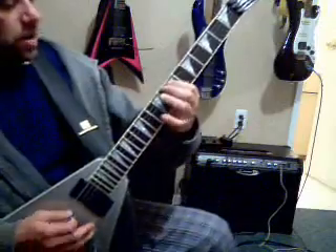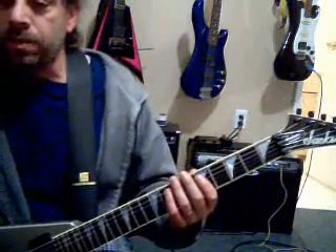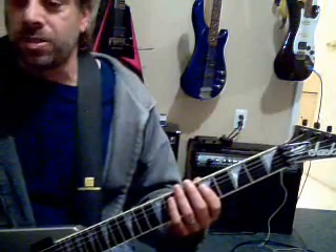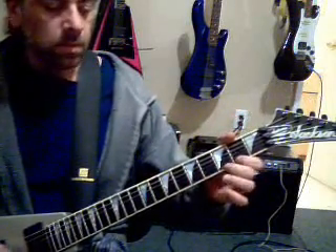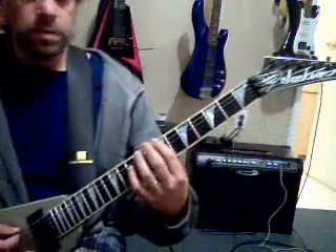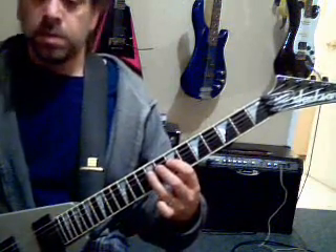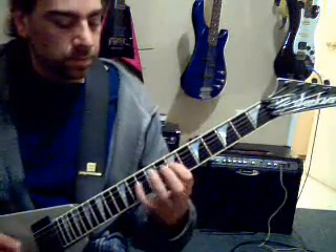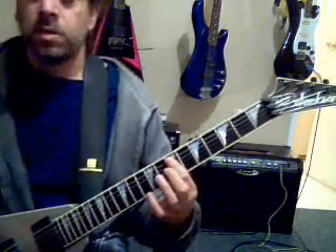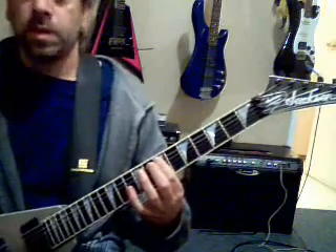Then you slow down and go down to D at the end of it, hold it, and then the dirty guitar kicks in. So let's play that out. Sorry if I wasted your time — it's a free lesson so don't complain! So we got the intro: one, two, three, four... two again... go to D.